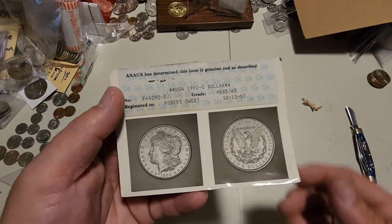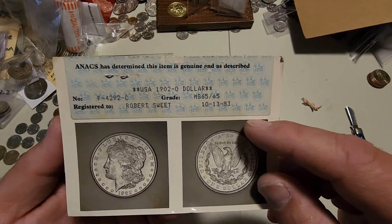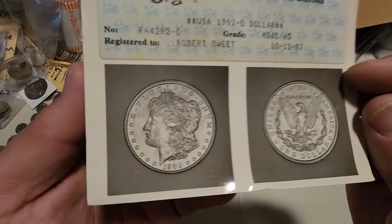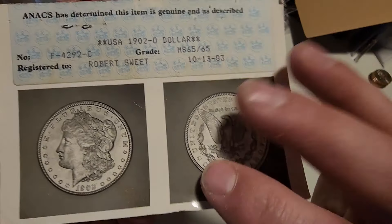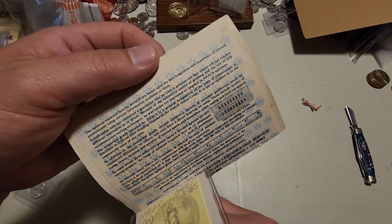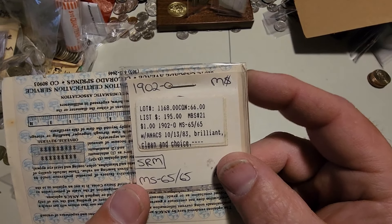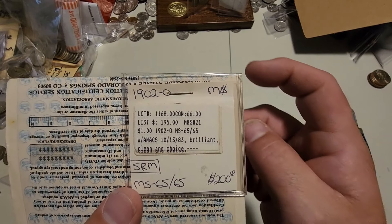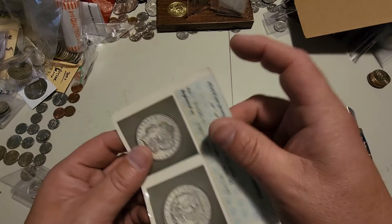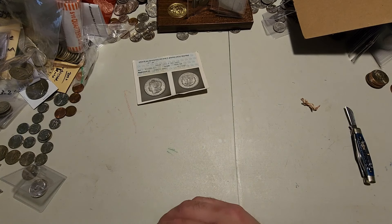Anyway, the 1902 we sent off was graded 65 all the way back in October of 1983. It's really interesting to have a certification this old from ANAX still intact. This is the old ANAX grading card — it was apparently sold at one point for $195, which I didn't pay that much more for. Pretty cool to see the photo grade on there.